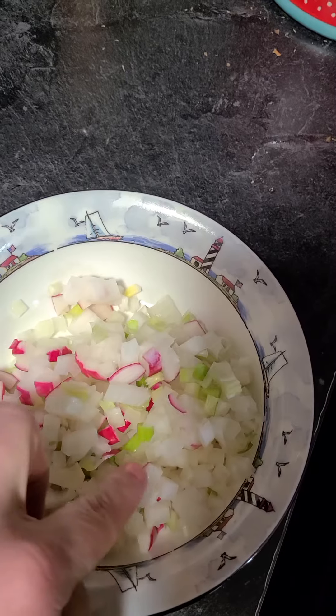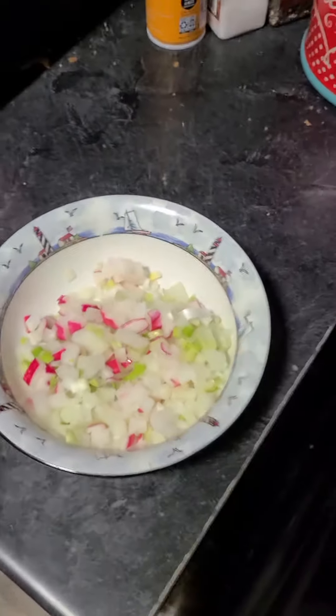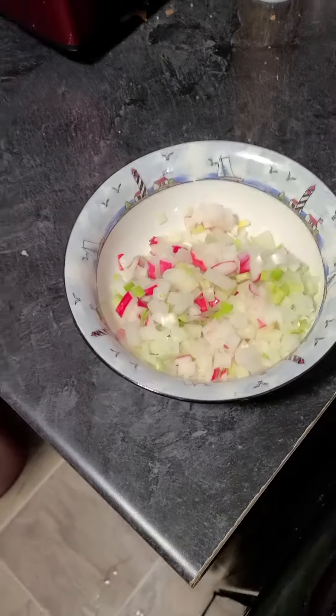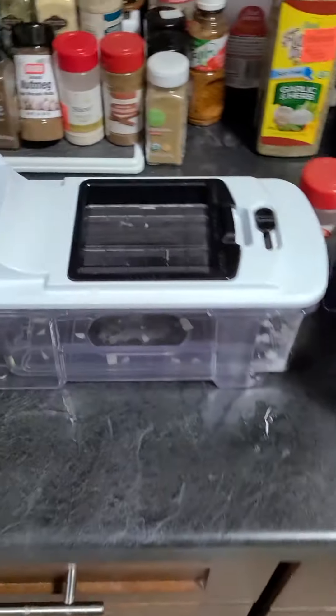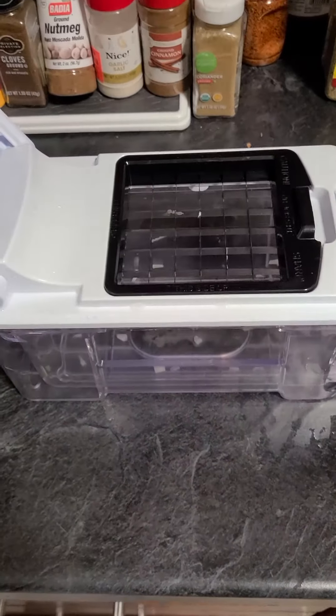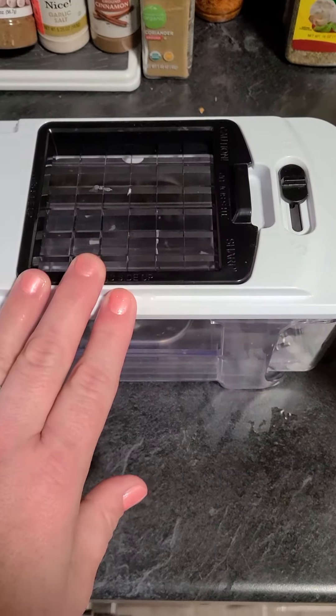I put in radishes and green onions and diced them up very finely. To be honest, I kind of cheated — I used this little device to chop my vegetables. It has different sizes of top for different dice and slice sizes.